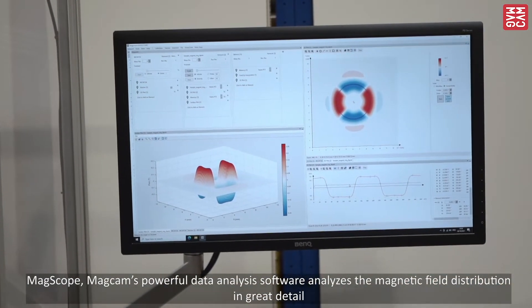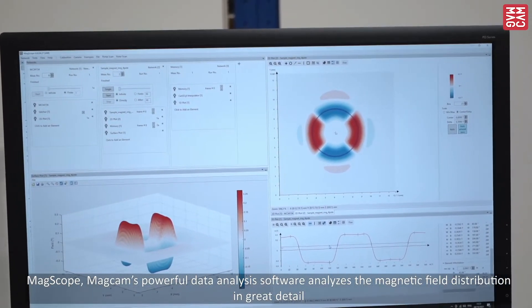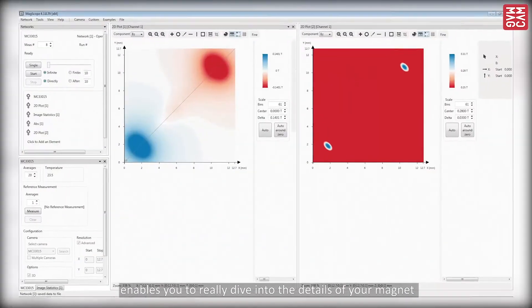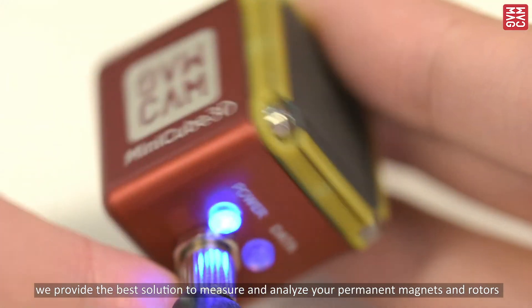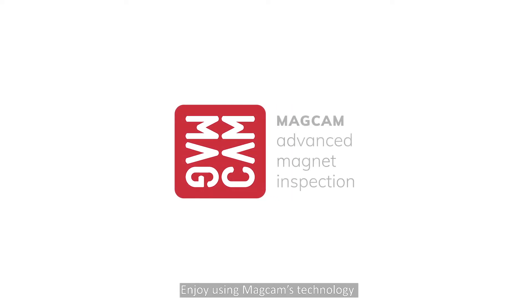MagCAM's powerful data analysis software analyzes the magnetic field distribution in great detail. MagCAM's vast library of advanced analysis functions enables you to really dive into the details of your magnets. With our expertise in technology, we provide the best solutions to measure and analyze permanent magnets and rotors. Enjoy using MagCAM's technology.